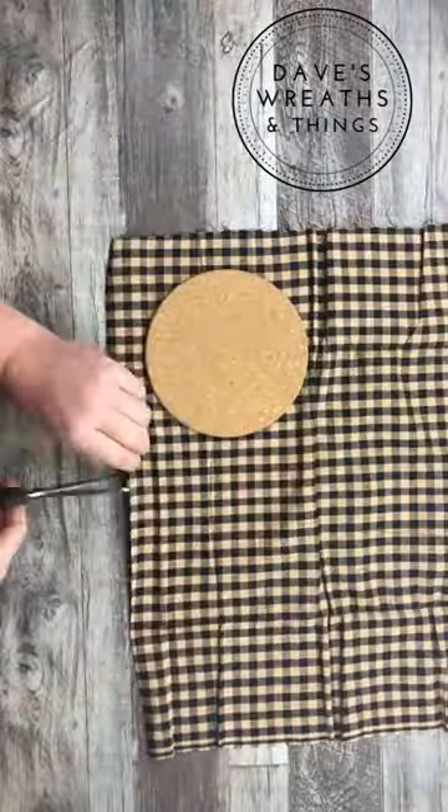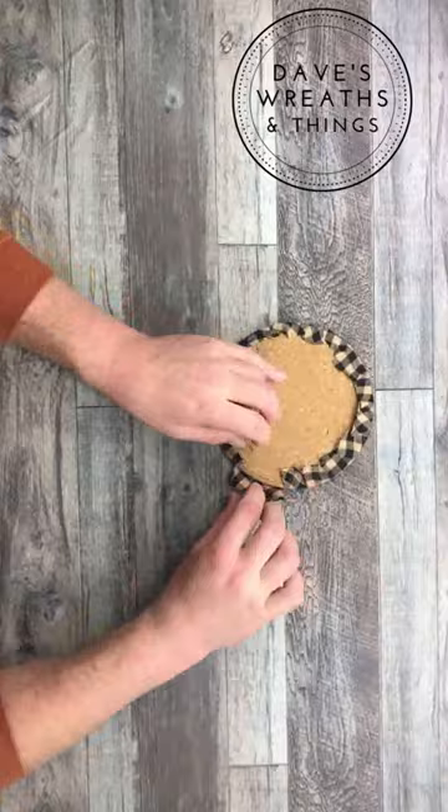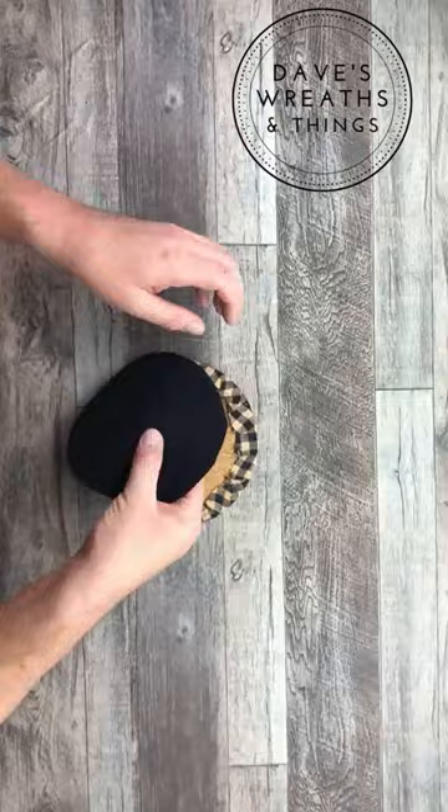Let's be creative together and make a mini wreath using a cork trivet from the Dollar Tree and some of this crafter square fabric that I'm just gluing right onto the front of that cork trivet. I'm also adding and tracing, cutting out some felt to finish off the backside and adding a little ribbon to hang from our doorknob.